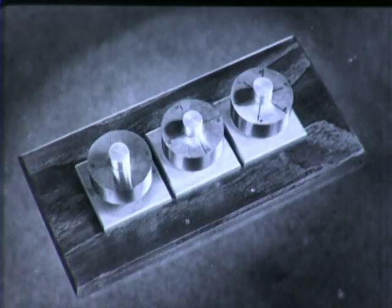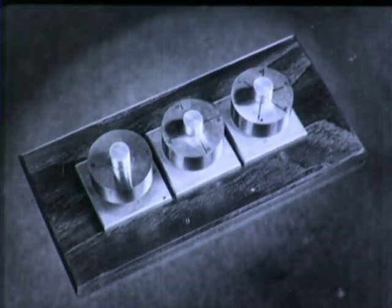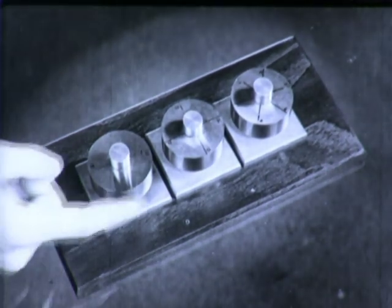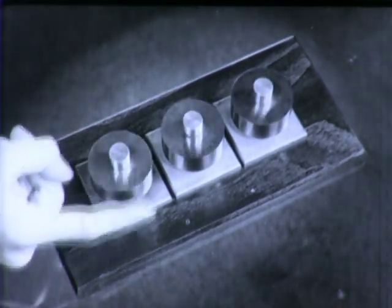These wheels are gears, but you say gears have teeth. Well, these gears have teeth, only they are invisible. See when the first wheel is spun how the other wheels turn? Doesn't this action compare with that of an ordinary gear train?